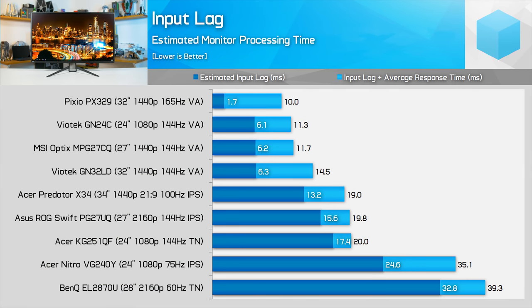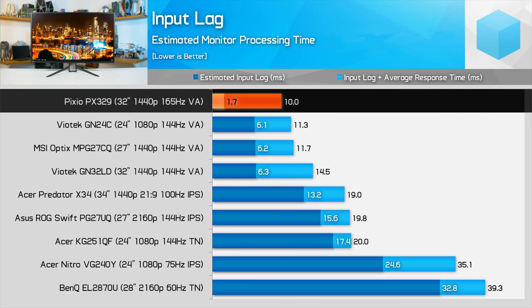The good news is the PX329 exhibits elite input latency of just a few milliseconds. The panel was so fast to respond that I had to adjust the normalization factor for our measurements, as it was faster than any other display I had tested up to that point — and I calibrated this result against several other monitors to confirm. Enabling FreeSync had no real impact on input latency, and switching FreeSync on and capping the refresh to 144Hz didn't affect this result in any meaningful way.